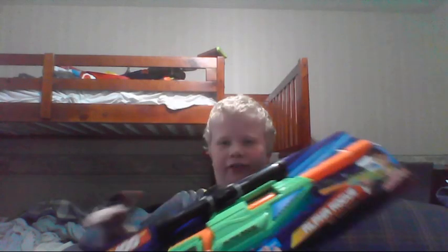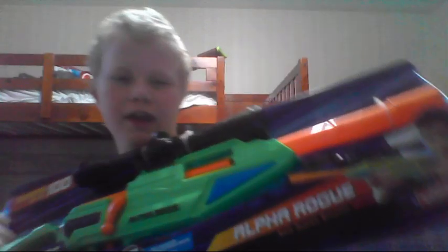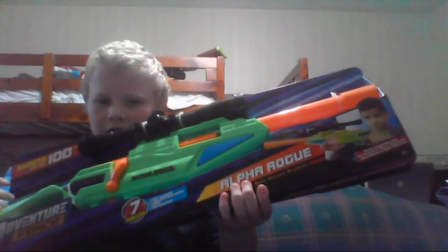Hello guys, and today I'm going to be reviewing this. The Adventure Force Alpha Rogue comes with the scope, the gun, this thing you can see right there, and four darts.